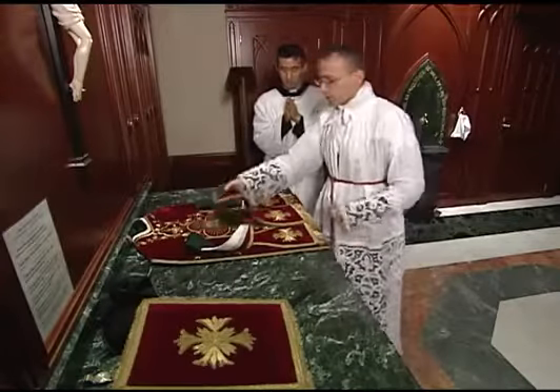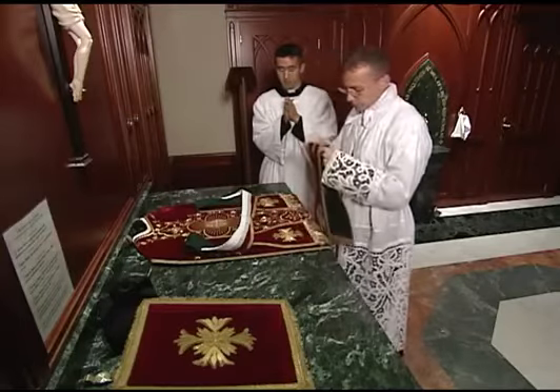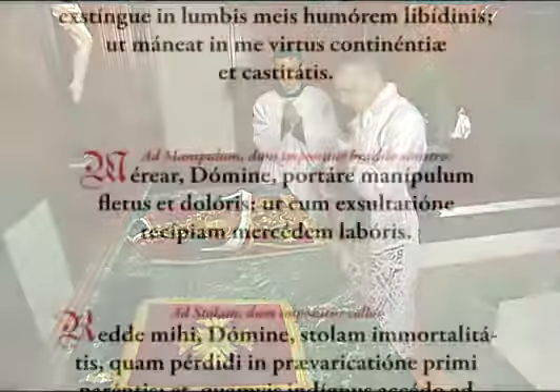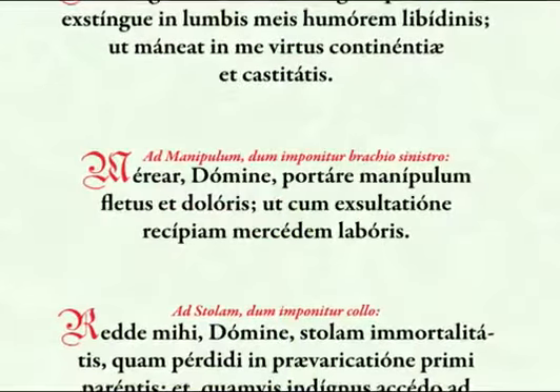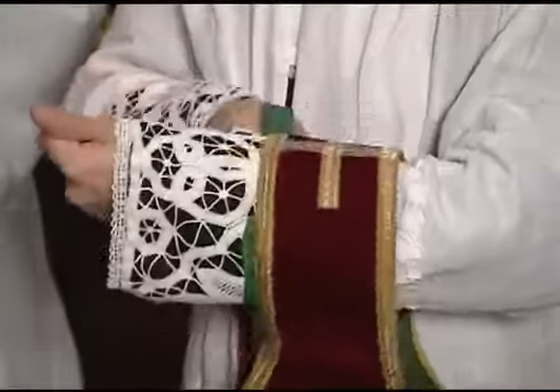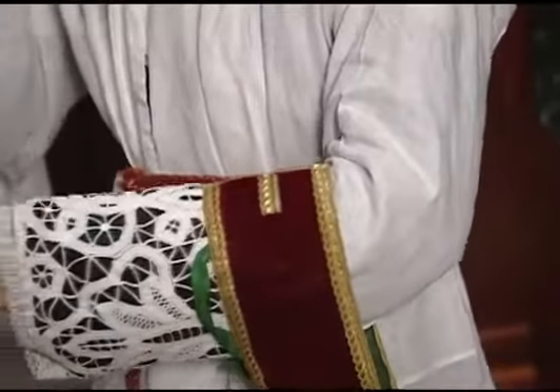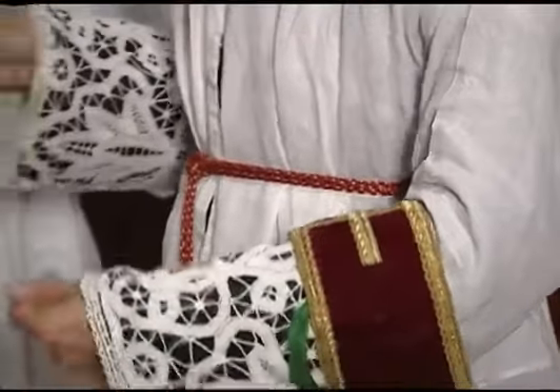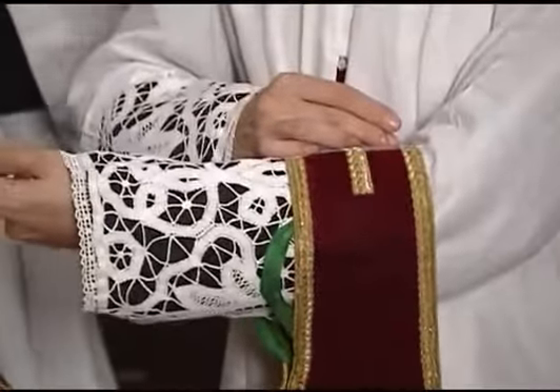The priest then takes the maniple, kisses the cross in the center, and puts it on his left arm as he says the prayer. The maniple should be placed on the forearm towards the elbow, but not further. It is secured either with an elastic band or, more traditionally, with a maniple pin.